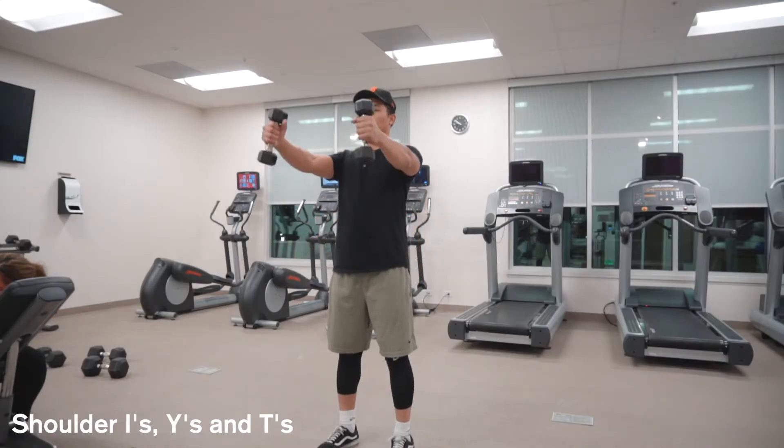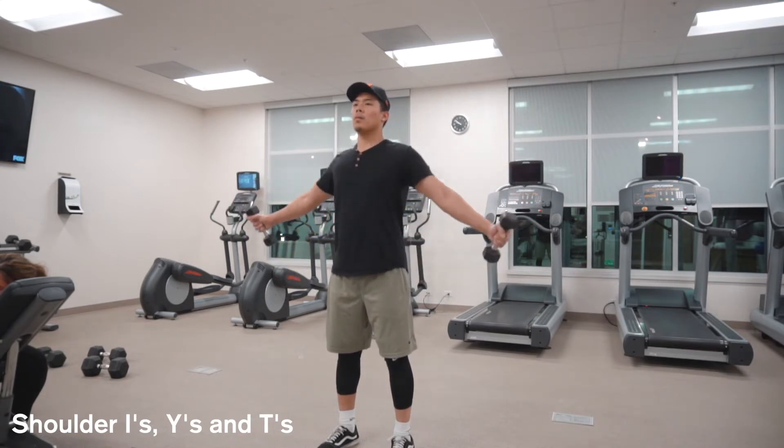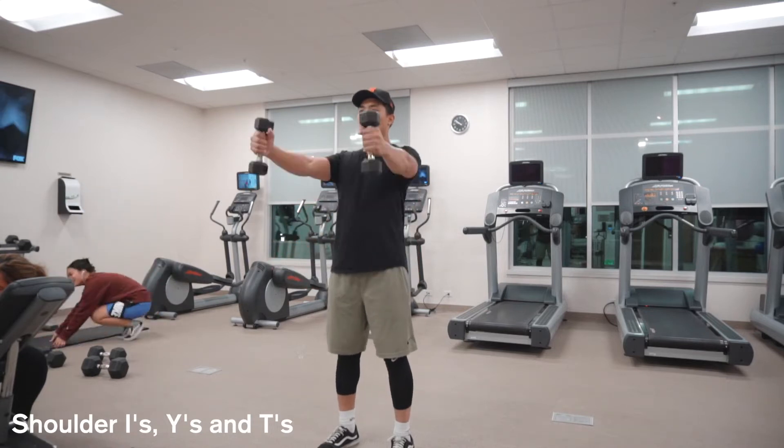Shoulders — I, Y, and T. As you guys see here, I'm creating the motion of an I, Y, and T. All you gotta do is use a light weight, do three sets of ten, and I promise you your shoulders will be burning.